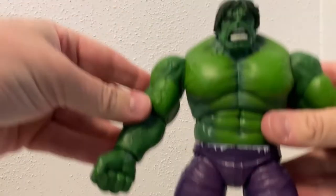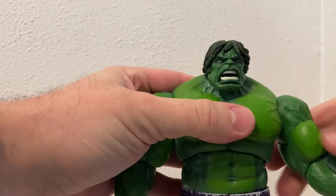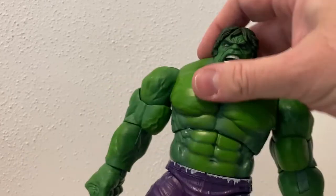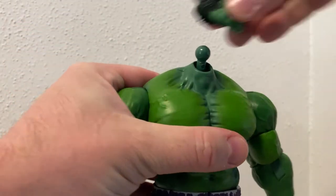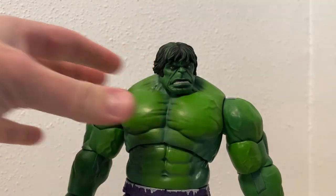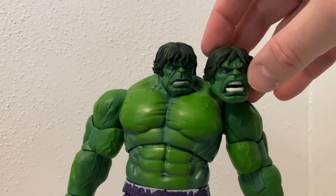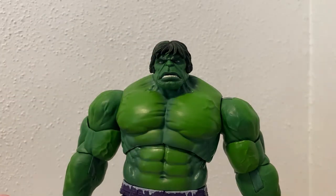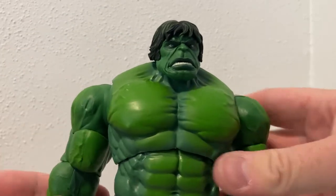And get Hulk his fists out. There we go - these fisted hands look good. Give the head a swap too, just so we can see what he looks like with the other head. Nice tight fit, requires a little bit of strength to get that on. Yeah, it looks pretty good. I do like both heads actually - they're both fantastic.